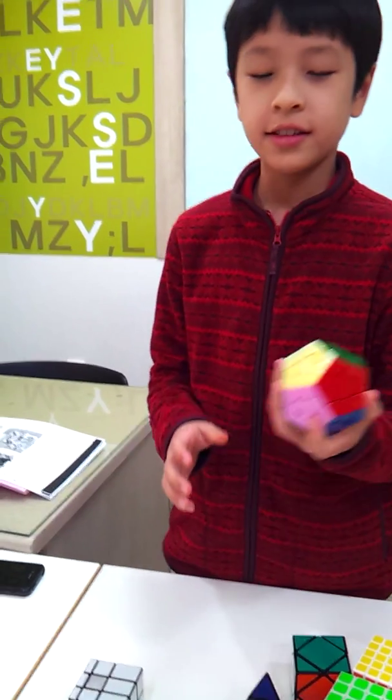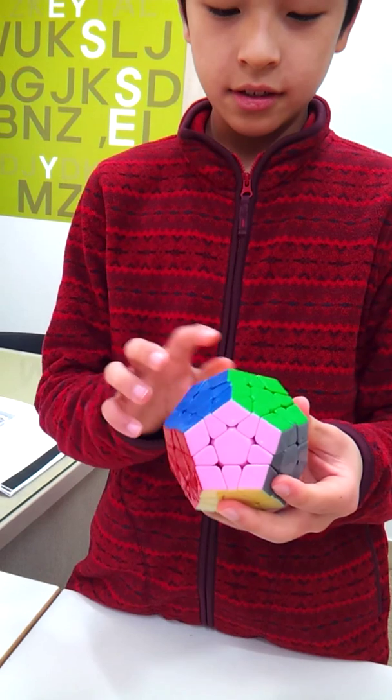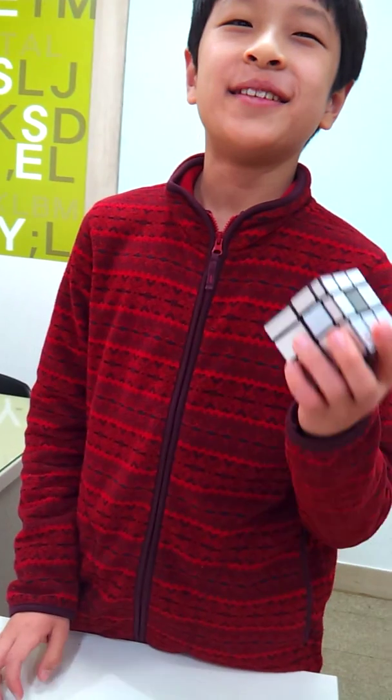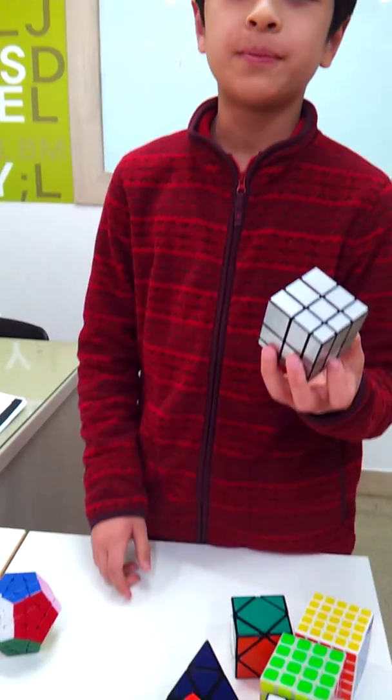This is the Megaminx — I don't know how many pieces it has. This is the Mirror Cube — it has 54 pieces.